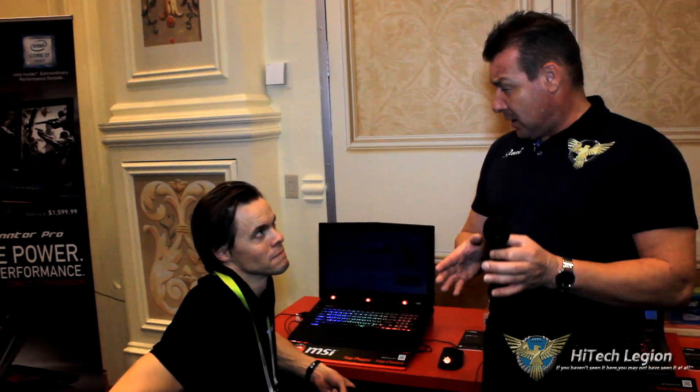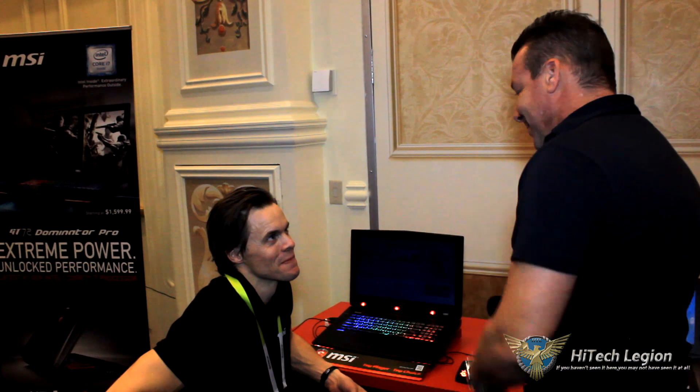We're still at the MSI ballroom here, and I'm with Johan. Johan is from Tobii and he's got a great technology that he's going to show us for you gamers out there. This technology is on the GT72S Tobii laptop. It's going to come out probably sometime next month and it's going to be about $2,600. So let's go ahead and let Johan show us what Tobii's all about.